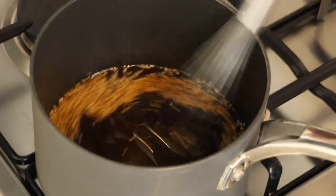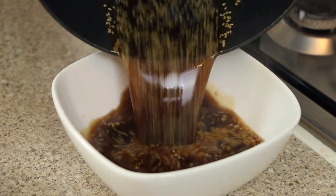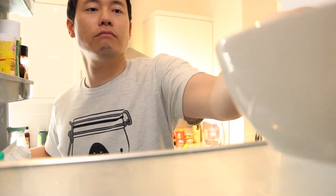On a high heat, mix thoroughly until the sugar has dissolved. Remove from the heat once the sauce comes to a simmer. Pour the sauce into a container and leave to cool, then once cooled place into the fridge to chill.